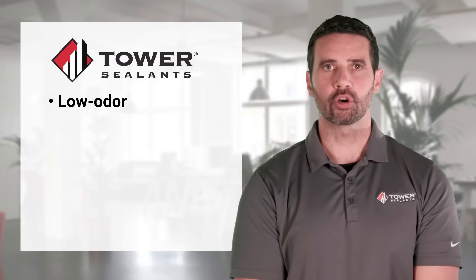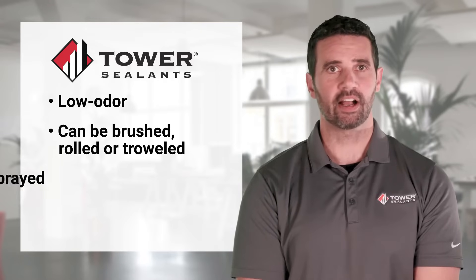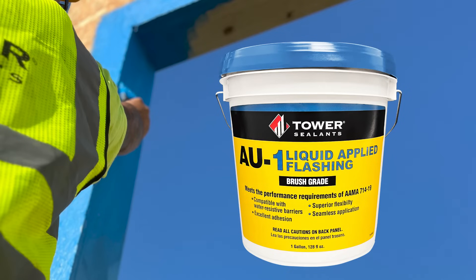This low-odor waterproofing barrier can be brushed, rolled, or troweled, and requires no primer. AU1 Liquid Applied Flashing establishes a waterproof barrier that stands the test of time, ensuring a permanent seal that breathes to prevent moisture buildup.